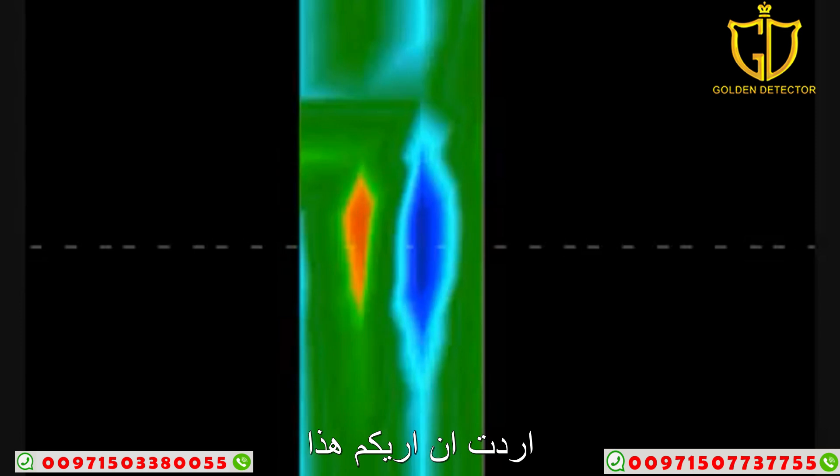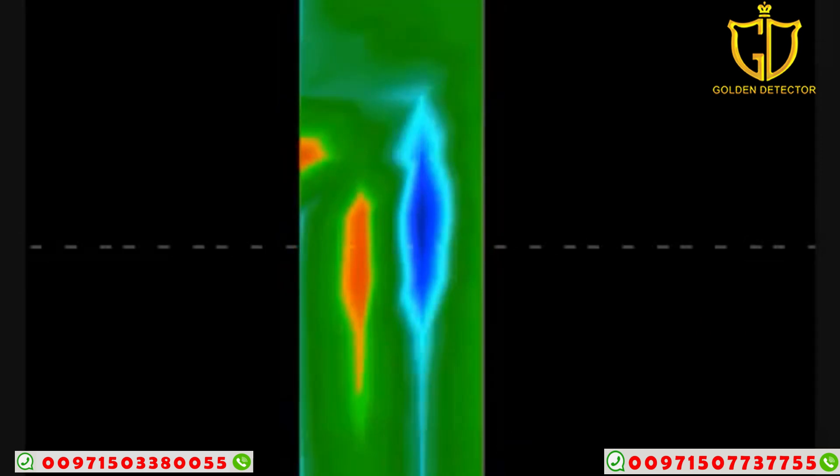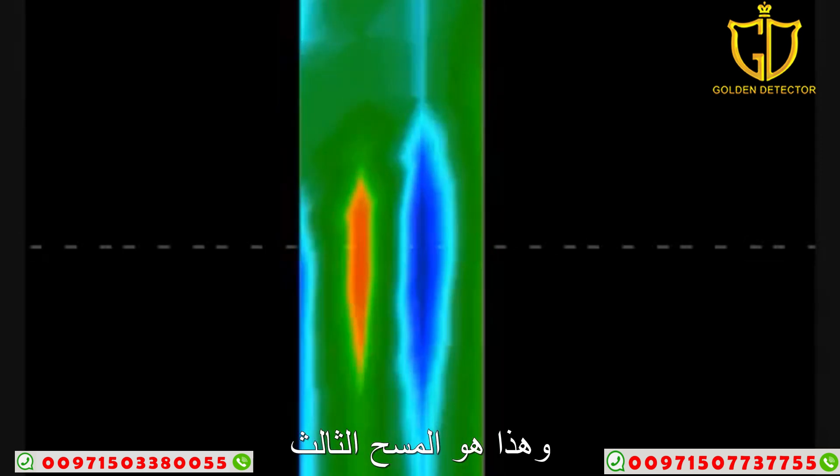The reason I wanted to show this is to demonstrate what consistency looks like, and when you have consistency and get things that look the same, you can repeat them. Here, for example, is the first scan they did, the second scan they did, and the third scan they did.